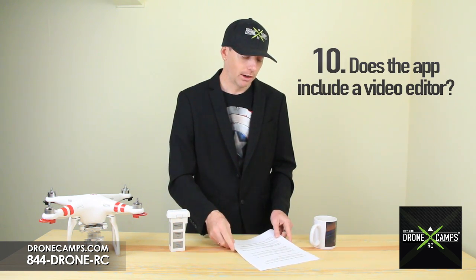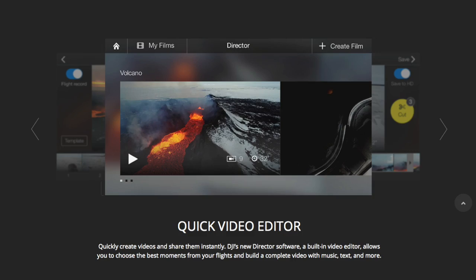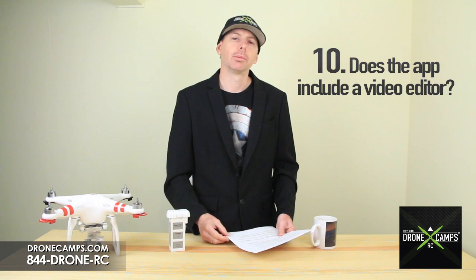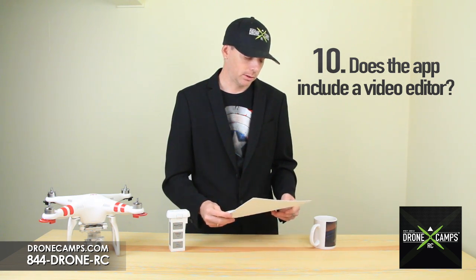Moving on to number 10: does the app include a video editor? It does. Go into the DJI Pilot app, tap Director from the home screen, select a template and add your clips. You can then immediately share to YouTube or other social media sources.